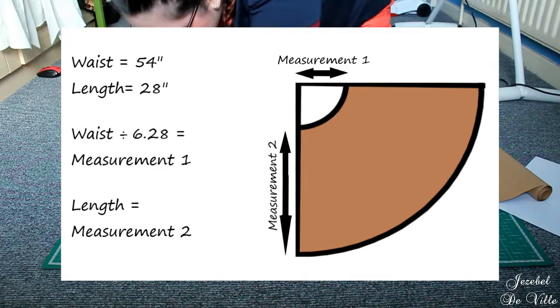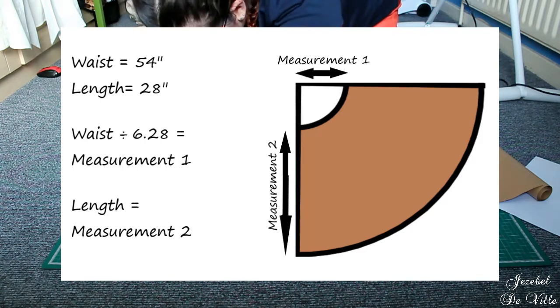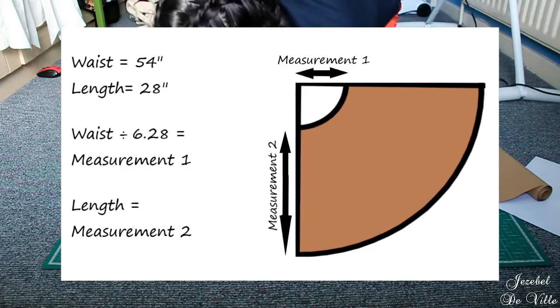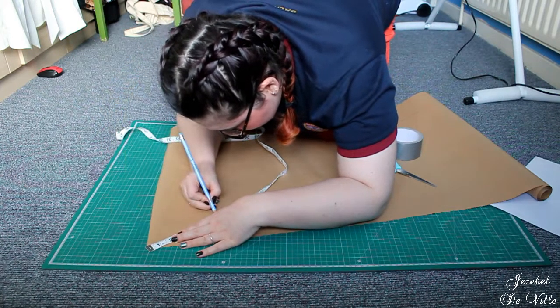To work out the measurements for my pattern piece, I measured what would be comfortable to slip over my hips and used this as my waist measurement. I then measured the length I wanted from my waist to just under my knee. I input these into the diagram on screen and treated them as my pattern.